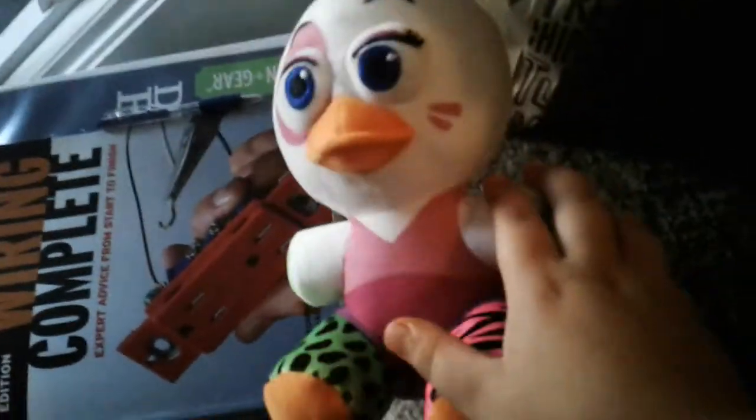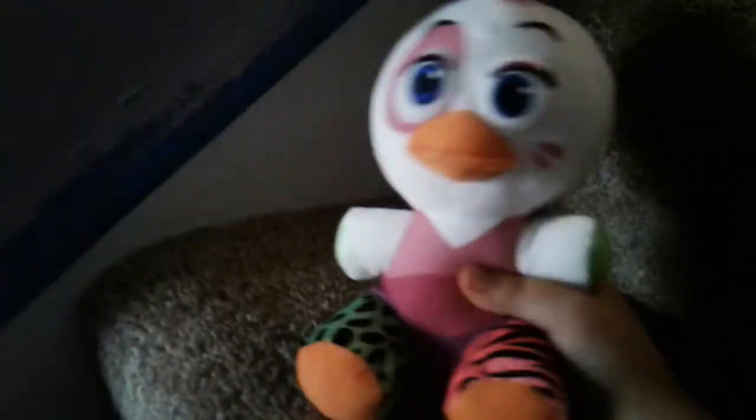What's up everybody, it's fnafgallo here. Today we're gonna be doing a plush review. This is a plush review with this type of Chica — I forgot the name. If you know the name, comment down below because I have a bad memory.